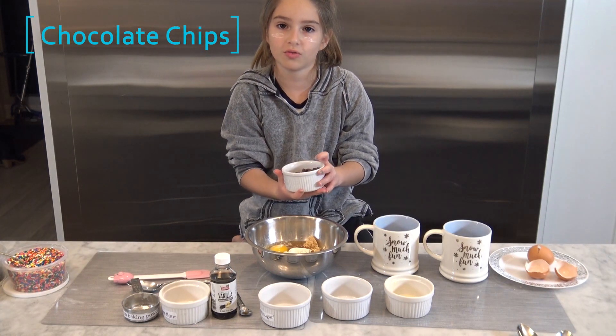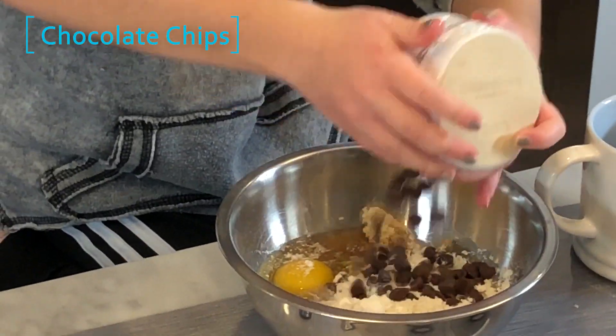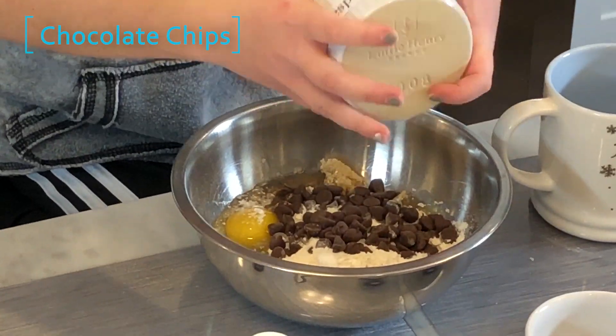And then we're gonna do chocolate chips — I love chocolate chips, I like them cold. Just gonna dump those in. Whoa, there's more! I'm just gonna mix this all up.